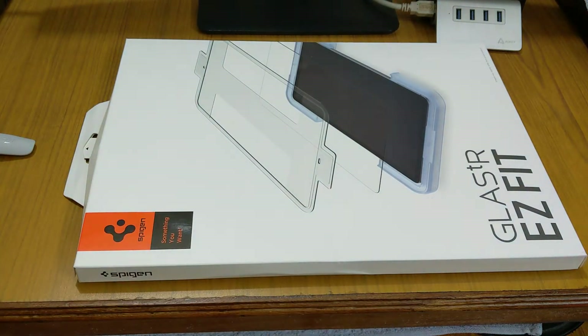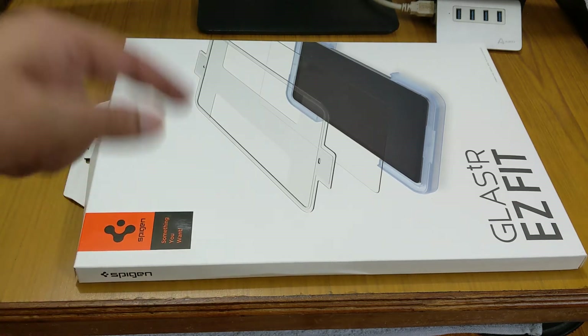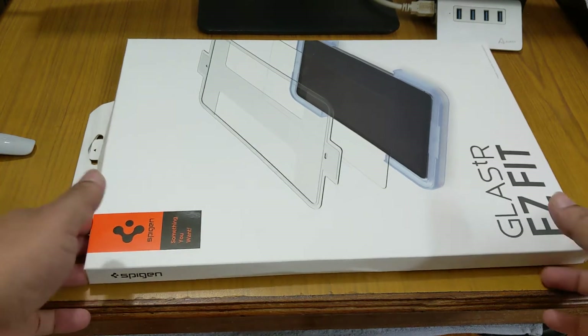For the installation video, you can check out the Apple iPad installation video because the installation process is totally the same — it's not different at all. So let's open this up and check what we get inside the box.